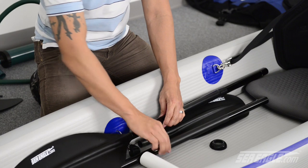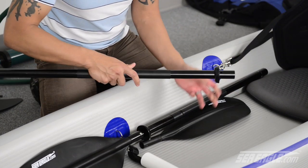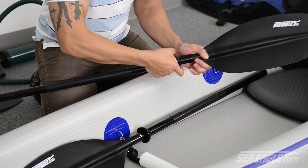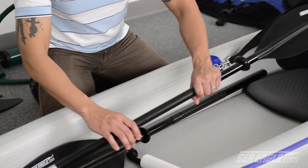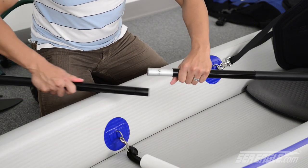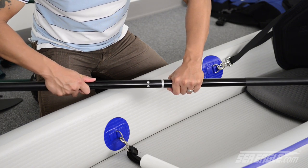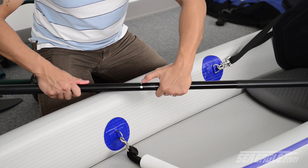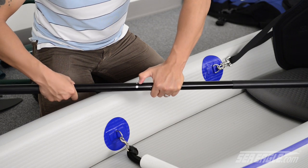Repeat this with the other blade. Then take the shaft with the male end and slide it into the other end, which is the female end, at which point you can see where the three pre-drilled holes are. These holes are designed for you to feather your paddle blade into the wind.